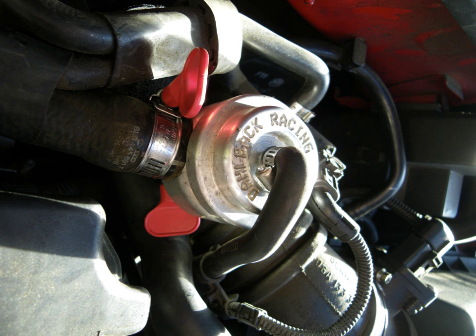A blow-off valve, dump valve, or compressor bypass valve is a pressure release system present in most turbocharged engines. Its main purpose is to take the load off the turbocharger when the throttle is suddenly closed.